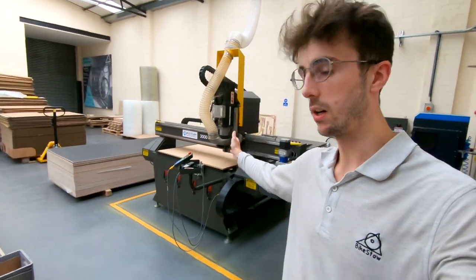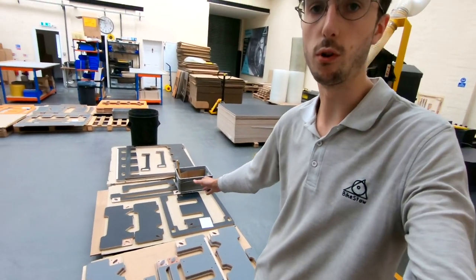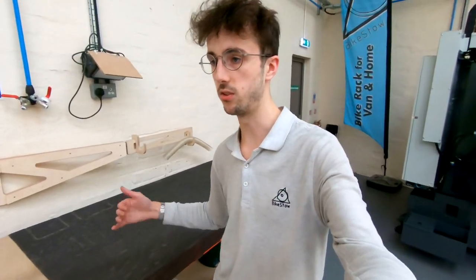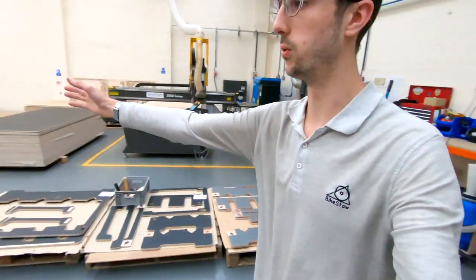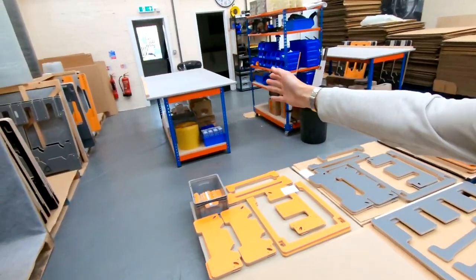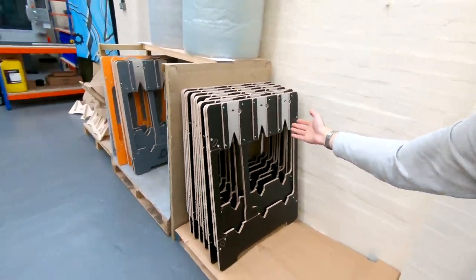Once parts are finished on the router, they come off and go onto one of these three pallets — this is kind of work in progress. These then go over to this table here where they're finished, so sanding and chamfering the edges. Once they're done here, they come over to one of the pallets, where they then get taken, put on the assembly table, and assembled together to make one of our finished bike racks.